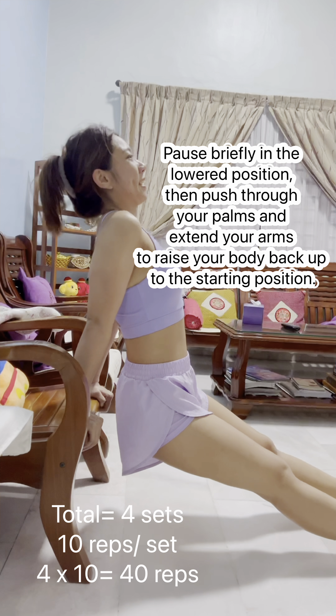Pulse briefly at the top, then slowly lower the dumbbell back to the starting position while inhaling.